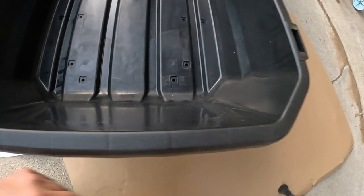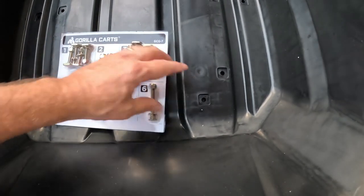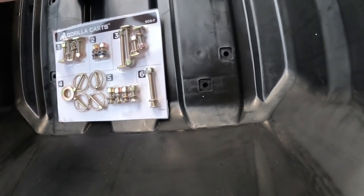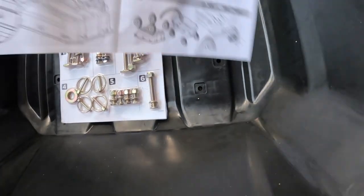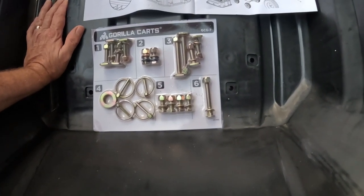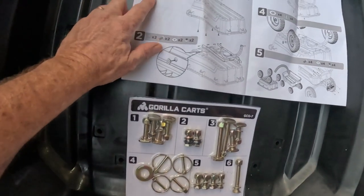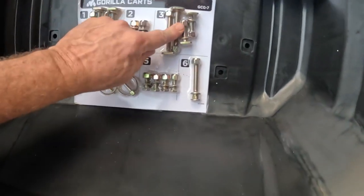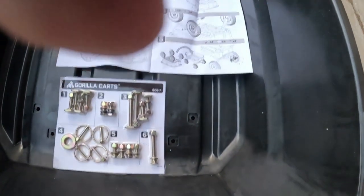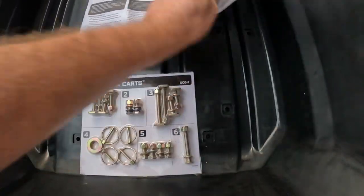I wasn't going to film this but decided at the last minute I would. What's nice about this is that these bolts will lock into place so they won't fall out when you're trying to put the nut on. I've put a lot of things together — shelves, bookcases, beds — and this is probably one of the simplest instructions. You've got steps one, two, three, four, five, then you flip it over for step six.